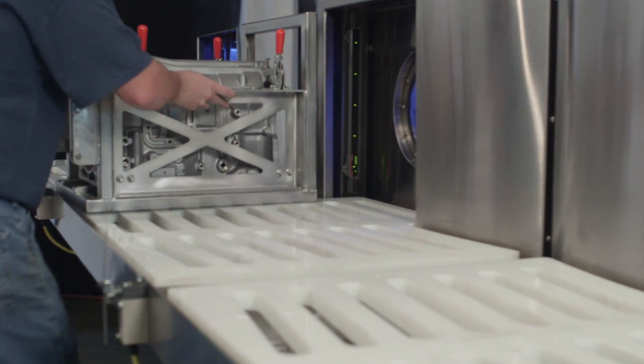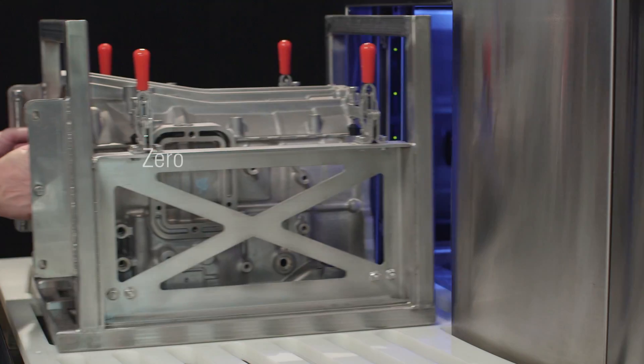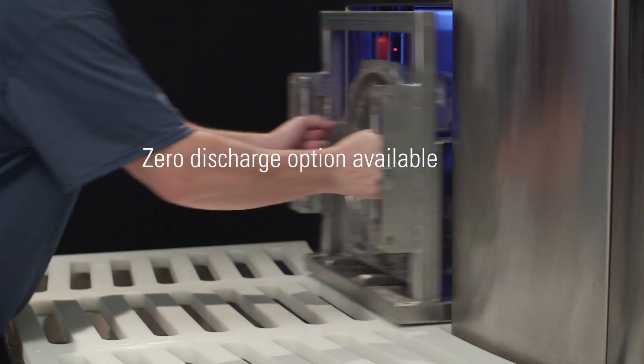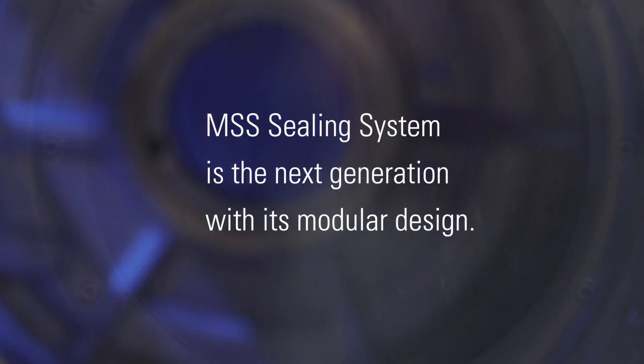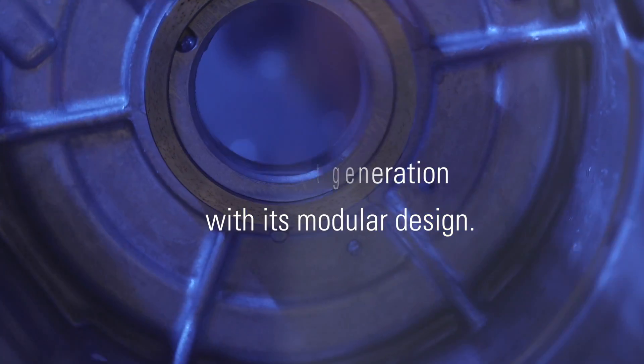The MSS system also has a zero discharge option available. The MSS sealing system is the next generation in vacuum impregnation sealing, with its expandable modular design.